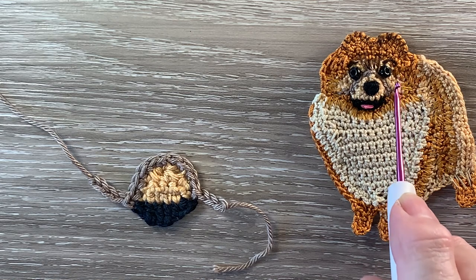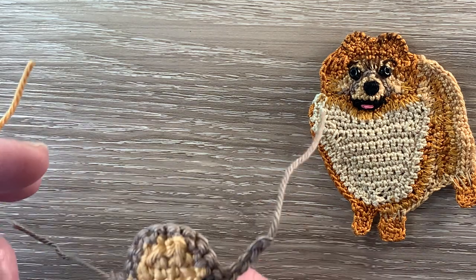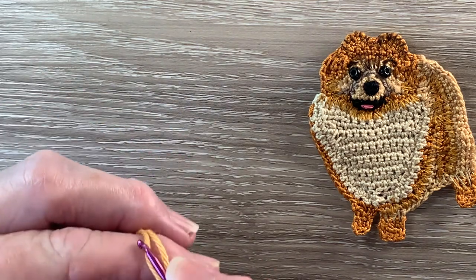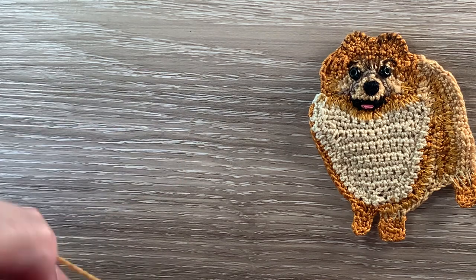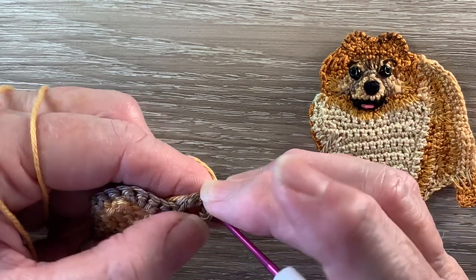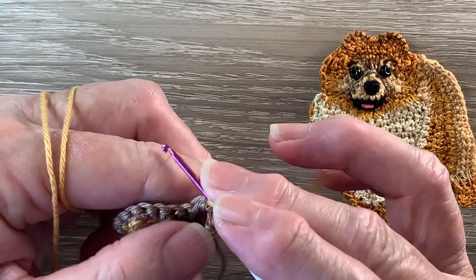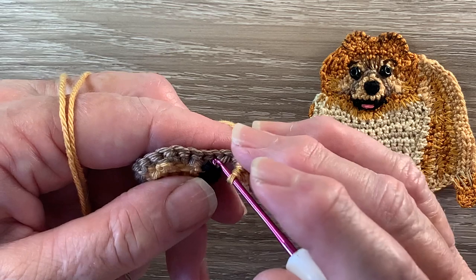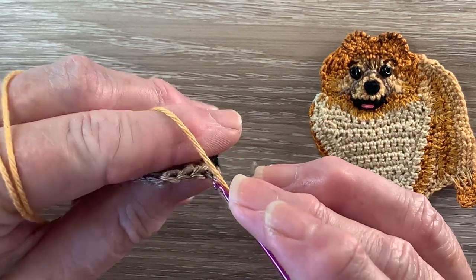Now for the top of the head, we start with the topaz and then we'll use some ginger gold. I've got the 179, the topaz, and we join on the wrong side just in the first chain. The muzzle is facing up, the mouth down. We work 1 chain and we work 1 single crochet into the same stitch as the join, 1 single crochet into the next chain. The back loop is there, this is the front loop.